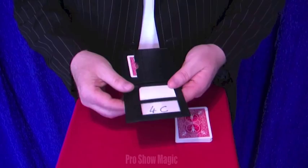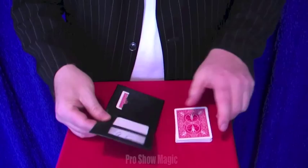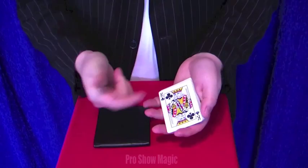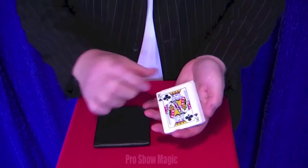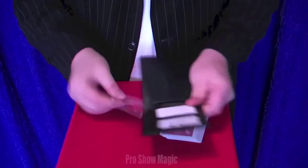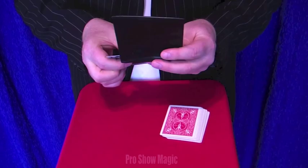It has a few main features inside here. It has an out to lunch section, and it has a Nopam card to wallet so you can show the card is inside the wallet. You can get a card signed, do all your favourite moves — ambitious card, whatever — and of course at the end when you take the wallet, it's the card that's sitting inside the wallet. So you can pop that inside here like so.